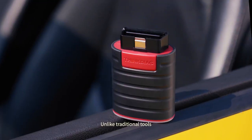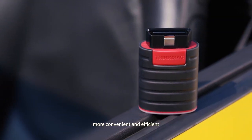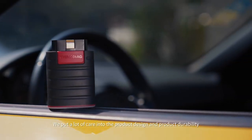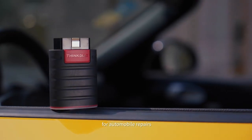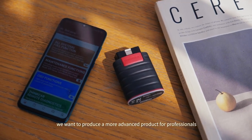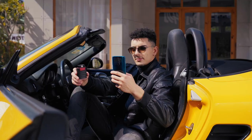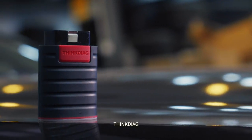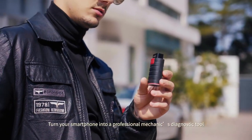Unlike traditional tools, ThinkDiag makes car diagnostics and maintenance more convenient and efficient. We put a lot of care into the product design and durability, because we believe ThinkDiag will be a valuable tool for automobile repairs. We are experts in car diagnostic tools who want to produce a more advanced product for professionals and car enthusiasts. Back us on Kickstarter and bring ThinkDiag to life — turn your smartphone into a professional mechanic's diagnostic tool.